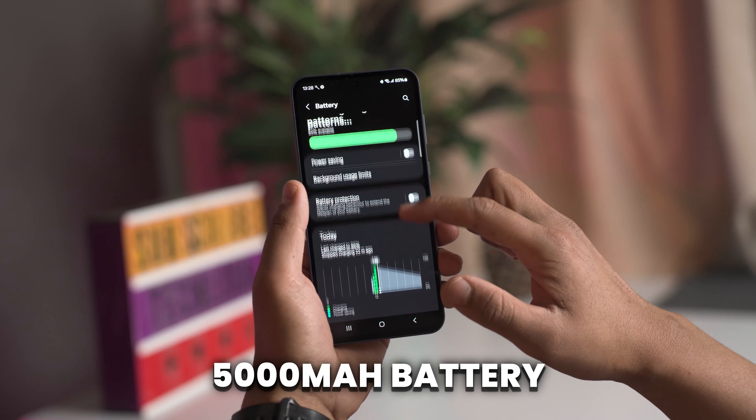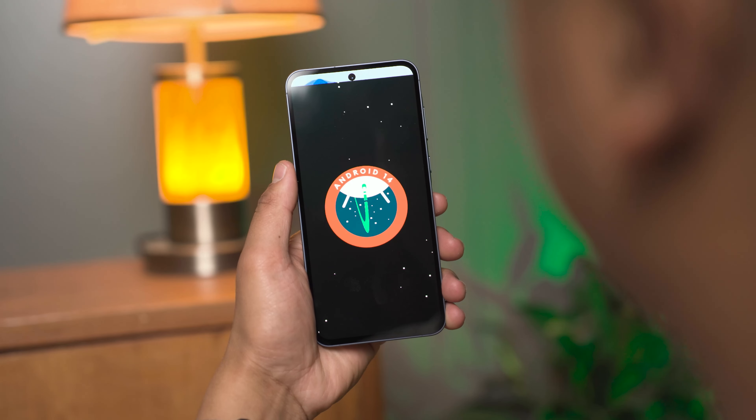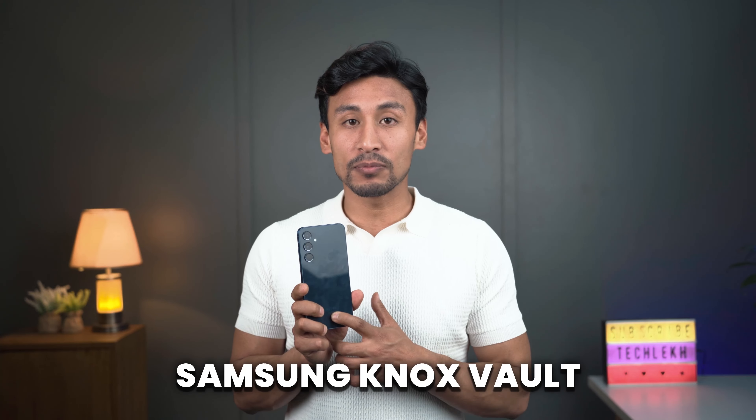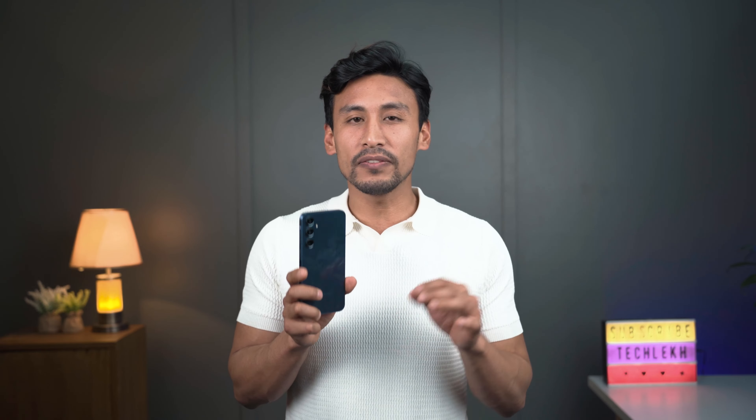The battery capacity remains the same at 5000mAh, which should give more than a day of usage in moderate use. It supports 25W fast charging, and Samsung claims a full 0–100% charge takes around 74 minutes. This phone ships with Android 14 and One UI 6.1, with four years of OS upgrades and five years of security updates. For the first time in the A series, Samsung is providing Samsung Knox Vault — hardware-level security for biometrics and passwords, keeping sensitive data safe even if the device is physically tampered with.